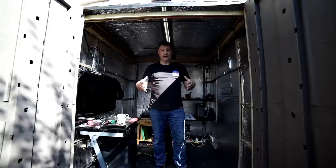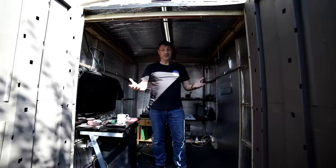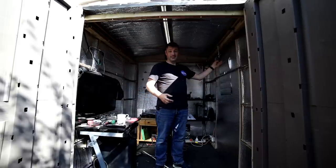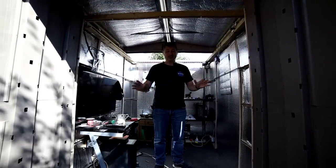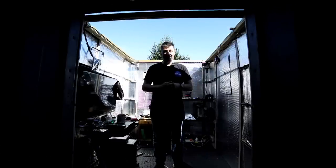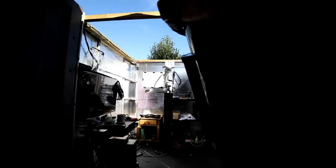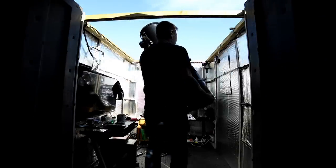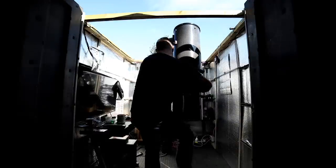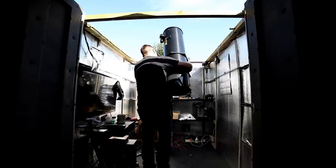I've only got one concern with the new scope and that is: is it going to fit in my little observatory? I've had a measure up before I ordered it and I think it will, but it's not until you put it in there you'll find out. So I'm just going to get everything ready, fingers crossed it's going to fit and slew inside this little obsy. Being carbon fiber it's not as heavy as it most probably looks.